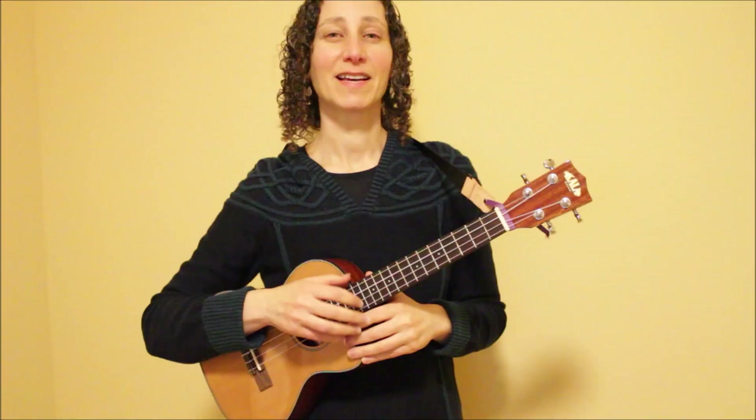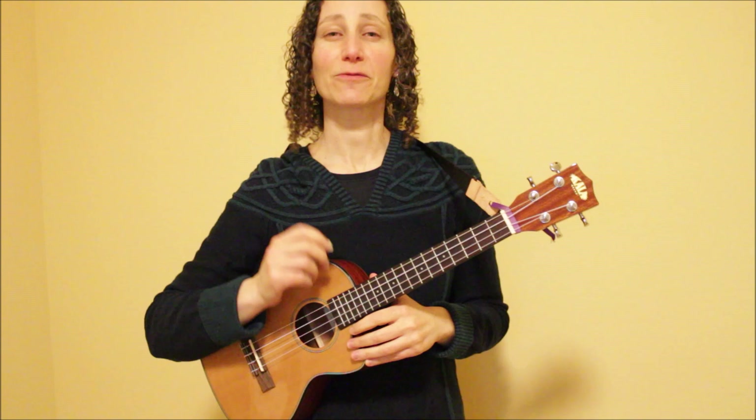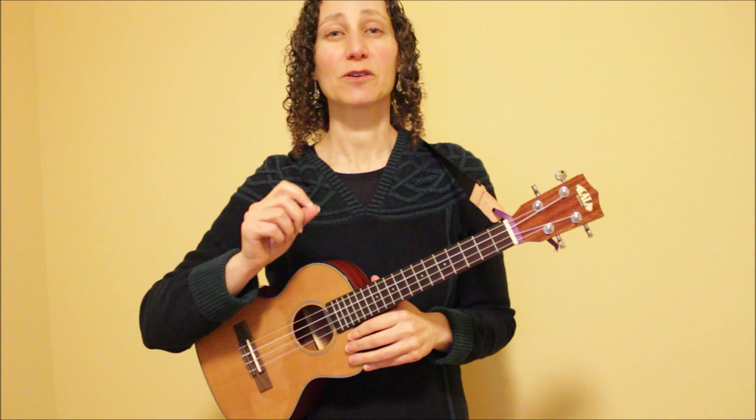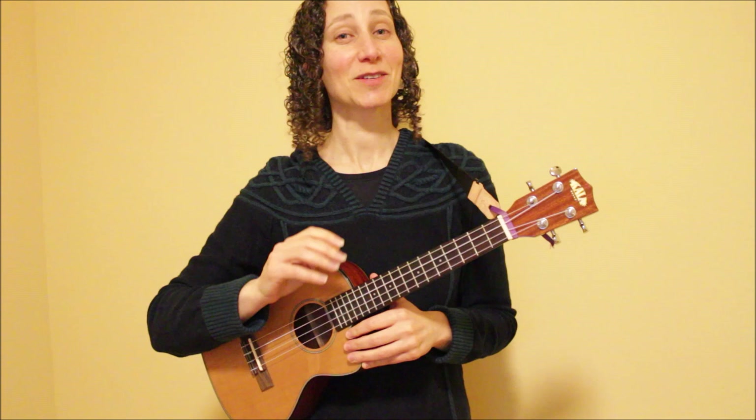So now we've learned four different patterns that we can use to play this song. If you're enjoying this video, please give it a thumbs up and thank you so much for subscribing. Next, we're going to look at the instrumental parts of this song. There are two main instrumental parts — one appears twice and one appears just once, so I'm going to walk you through both of them.